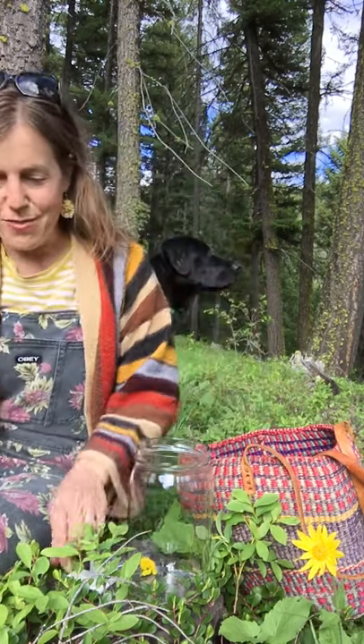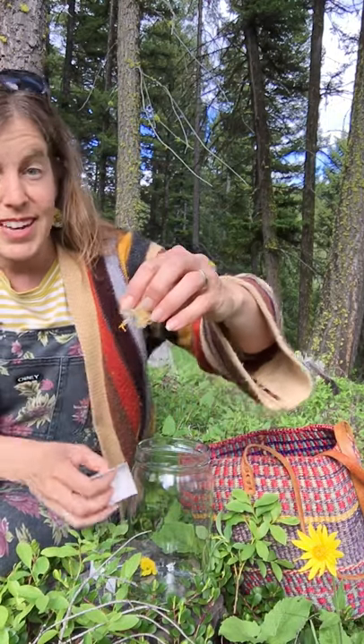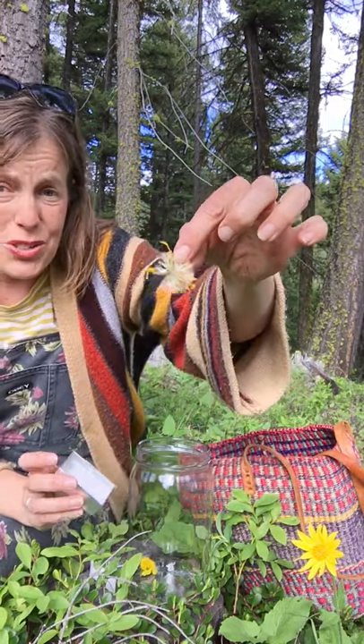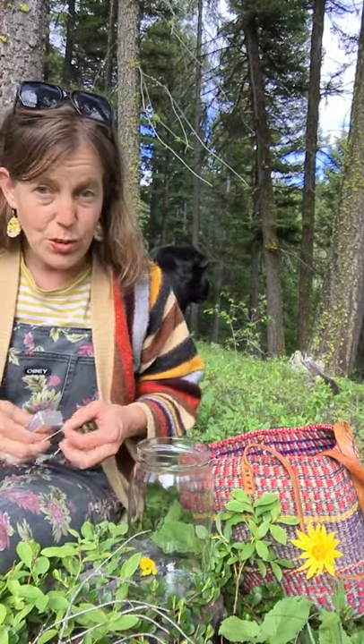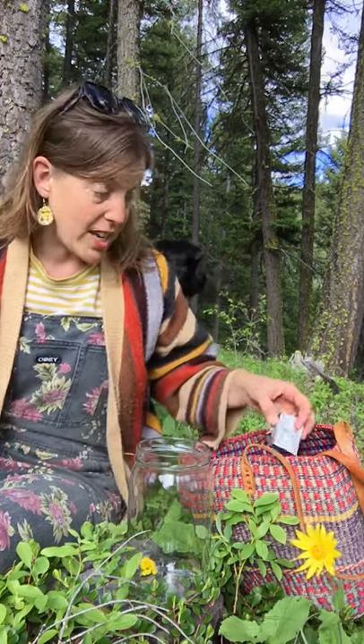If you let your blossoms go for too long, they go to seed rapidly. I have an example here — I picked this one two days ago and it's already gone to seed. So if you're making an oil with Arnica, harvest it and use it quickly because it goes to seed in a hurry.